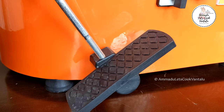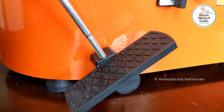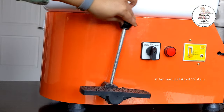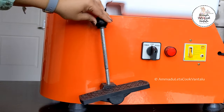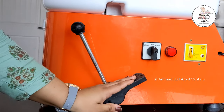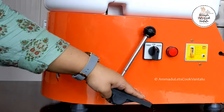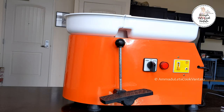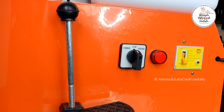Having dual speed regulation is one of the reasons I chose this product. Many budget-friendly pottery wheels come only with foot pedal speed regulation, but this Anbul brand wheel has both manual speed regulation and a foot pedal to meet different levels of operational experience.